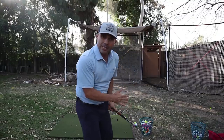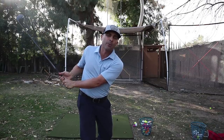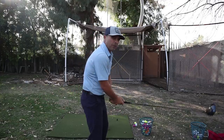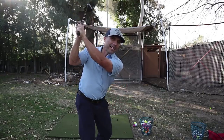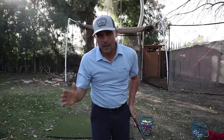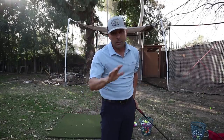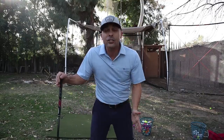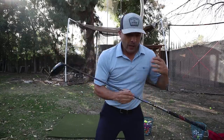A lot of people try to keep the club low on the takeaway, but that gets the club way inside — that's bad and will hurt you. The 'keep it low' idea is because people over-rotate their hands. In reality, you're turning and lifting those hands right into position. You don't have to think 'low' too much — that could get you in trouble, especially with too much hand rotation. So we've got the correct distance from the ball, good stance, a visual aid for the takeaway, and the shoulder-and-hands-up position.